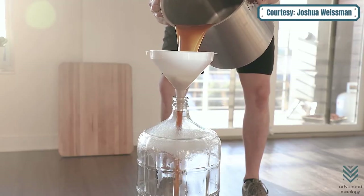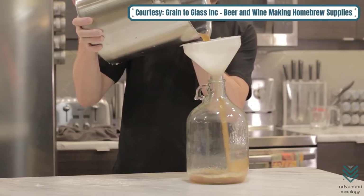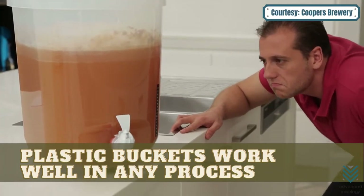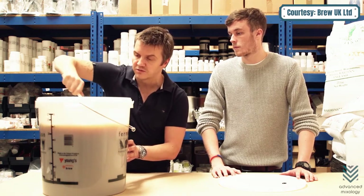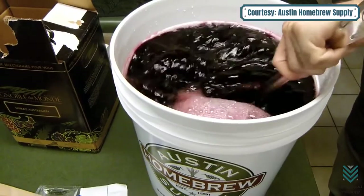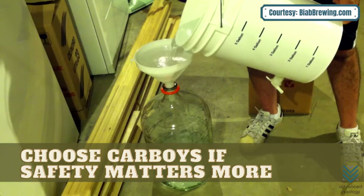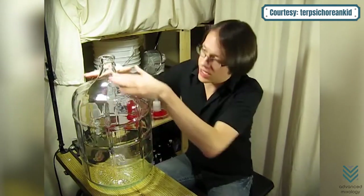Fermenter: your home brewing kit will come with a fermenter of some kind. The most important thing is to get one that can fit the type you need. Plastic buckets work well in any process; they're tough enough to handle bacteria and have excellent durability when storing yeast. If safety matters more than appearances, choose Carboys instead — these transparent storage jars block UV rays, which helps prevent spoilage.